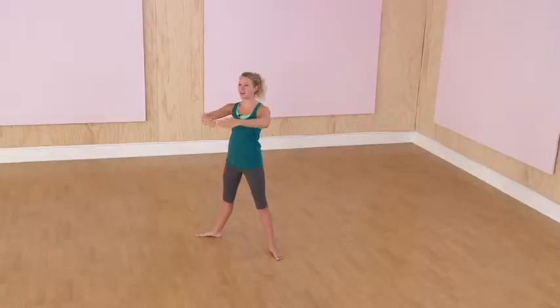Now go into second position, your core engaged, and arms up, back straight, and let's do some plie squats. Let's go for ten.